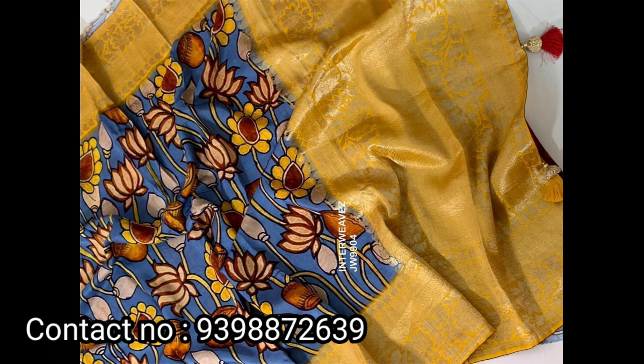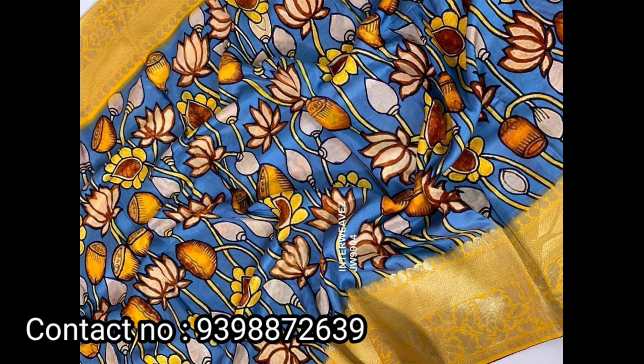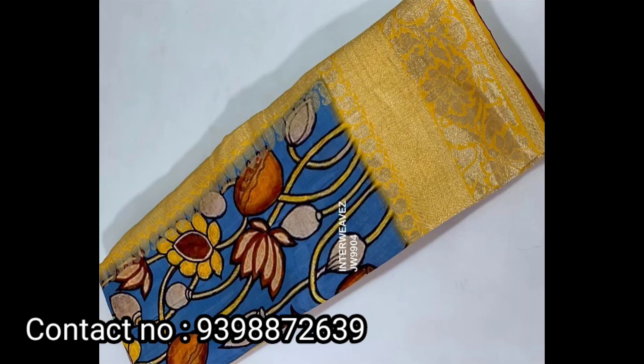This saree has created a lot of interest. Share this on WhatsApp if you'd like more details — you can send us a message on WhatsApp.